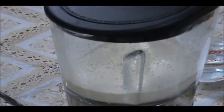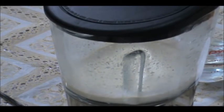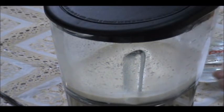Now I'm going to start blending on high speed. I didn't add all the water at once because if you add all the water at once it won't blend properly and you'll have pieces floating. Make sure you add just a little bit of water first, blend it well, then continue to add up to three cups.